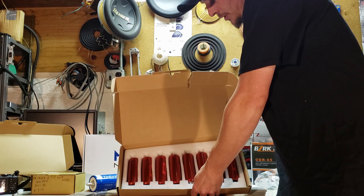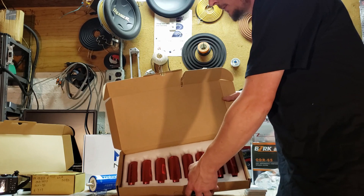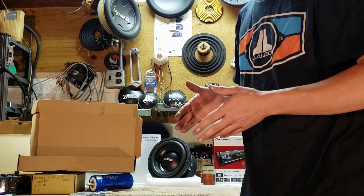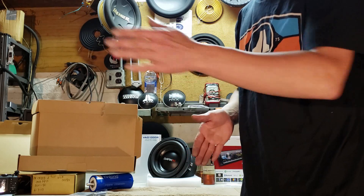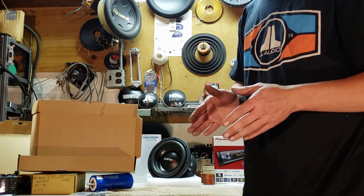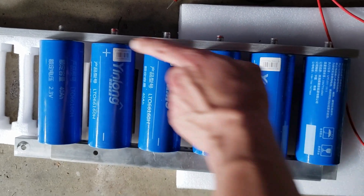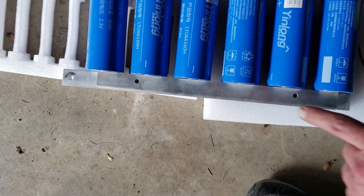We have our cells - eight cells in here. It's two 8 amp hour banks that are going to be paralleled together for 16 amp hours. I've already balanced the cells - they were parallel balanced. What that means is I put them on long bars and let all the positives and all the negatives of the cells connect, so that way all the cells balanced evenly. This is how you do passive manual balancing - you have all the positives on one rail all connected together, and all the negatives on another rail all connected together.